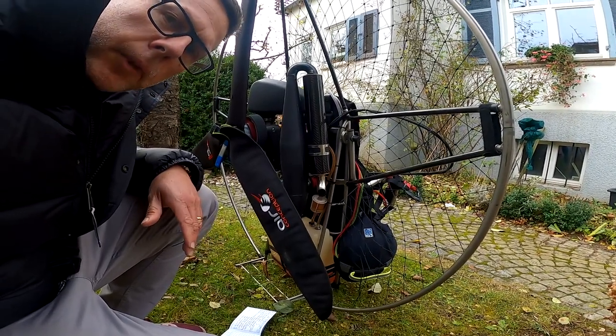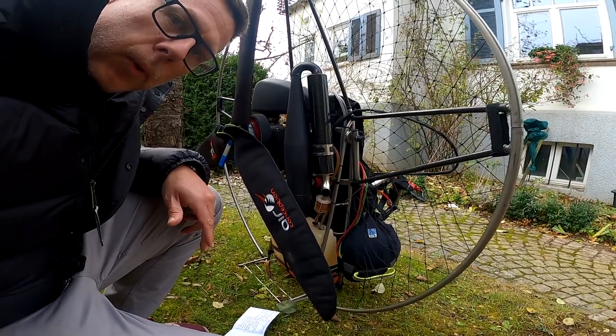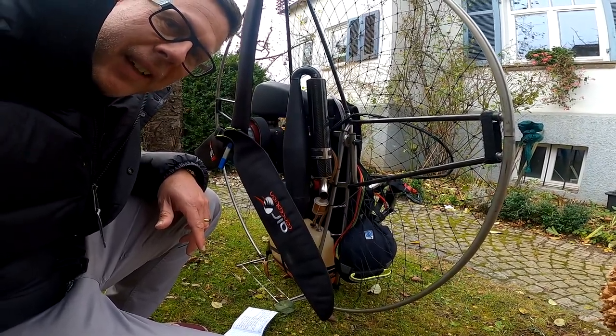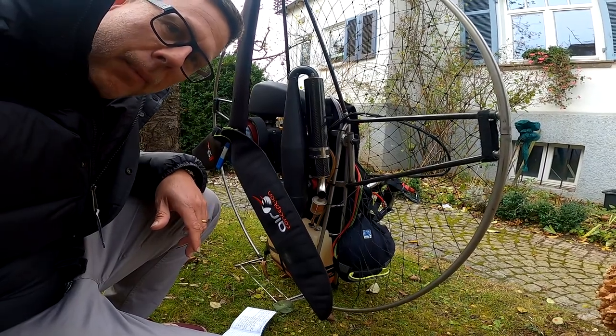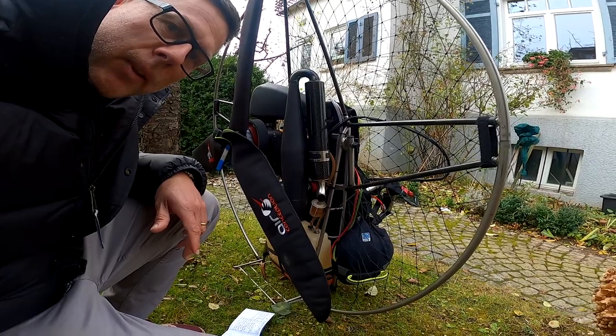I can really recommend this engine to everyone who needs a reliable, powerful, and lightweight engine — I really enjoy flying with it. I hope this review is of some help to you. Feel free to leave any questions in the comment section below.